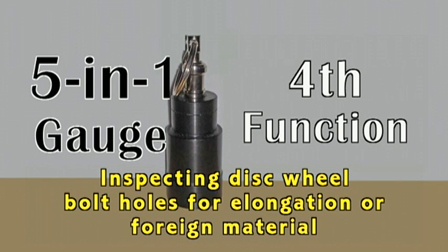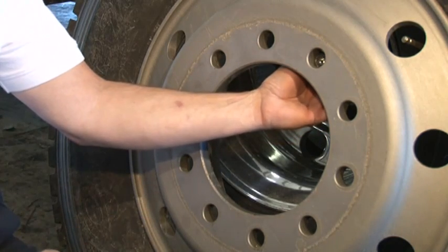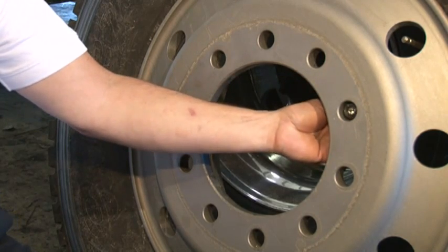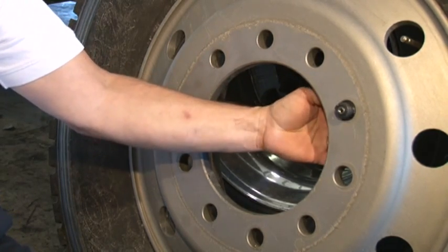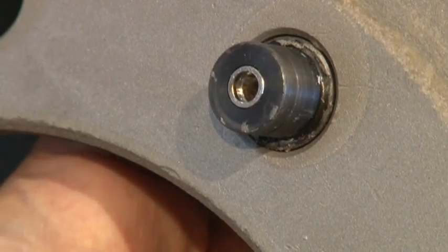4. Inspecting disc wheel bolt holes for elongation or foreign material. Insert the 5-in-1 gauge into the bolt hole, inspecting for elongation and foreign material. If elongation or distortion is found, replace the wheel. If foreign material is found, clean the wheel bolt holes.